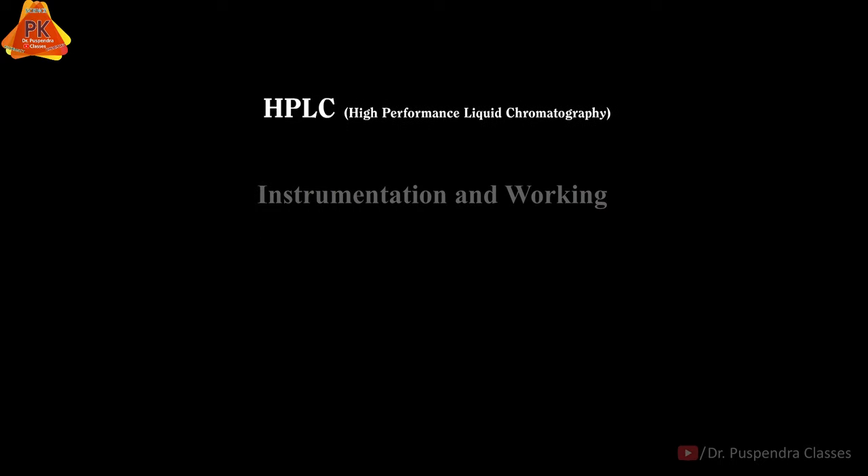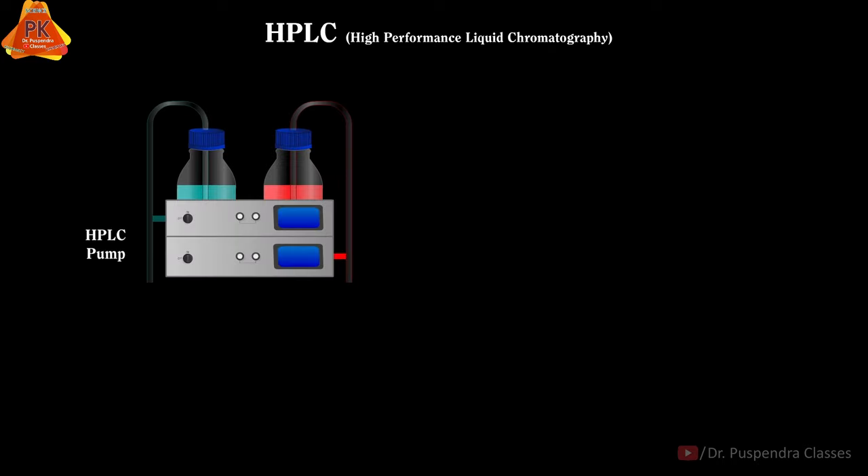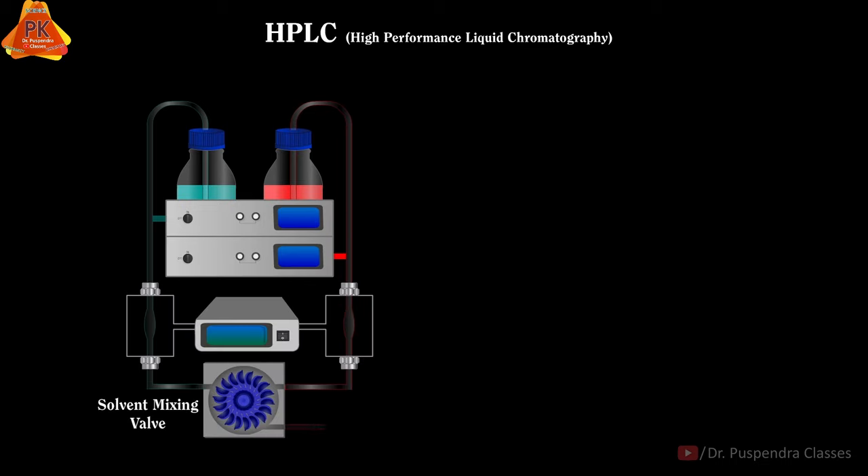The HPLC instrument is constructed by compiling different parts, which are: Solvent Reservoir, which contains different solvents; HPLC Pump; Degaser, which is attached with a Vacuum Pump; Solvent Mixing Valve; and Sample Injector.